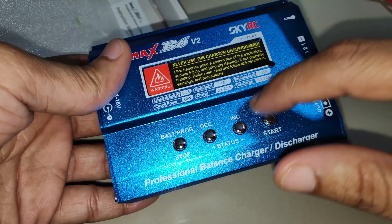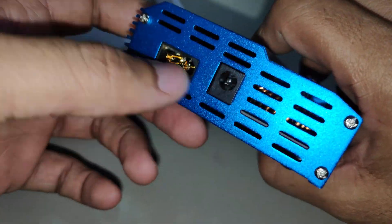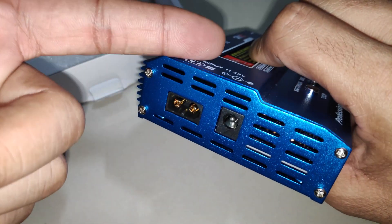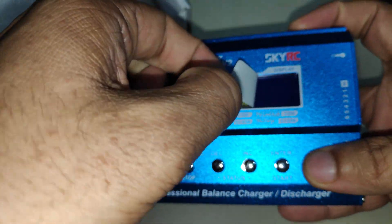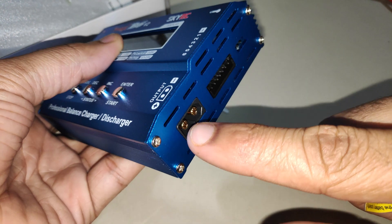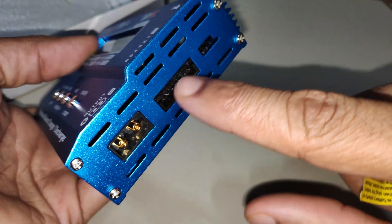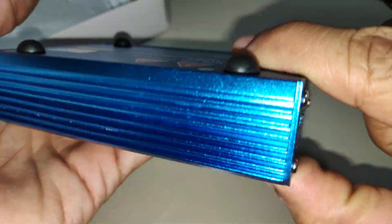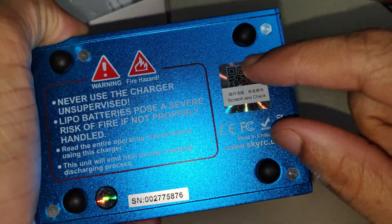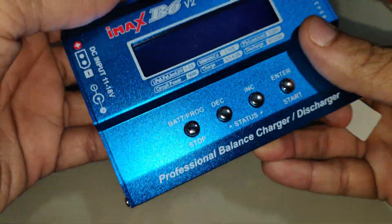The charger has a shiny and sparkling finish on the body. On the left side are the power input ports — you can also plug in a LiPo battery to power the charger. In the middle are the buttons to adjust settings. The right side has the output port where you connect the battery to be charged, the balance port for lithium batteries, and the temperature sensor port. On the bottom is the serial number and a sticker to verify if the charger is genuine.